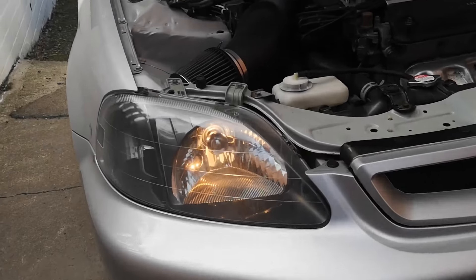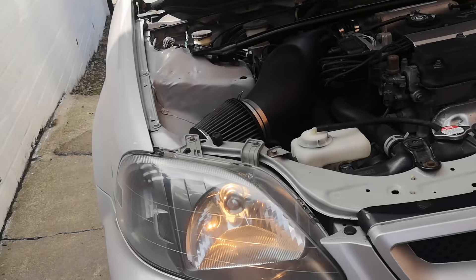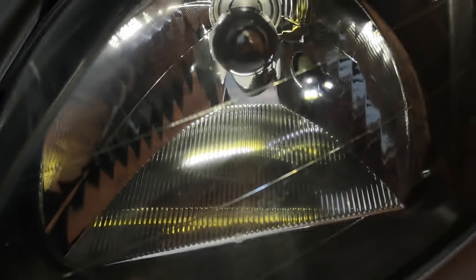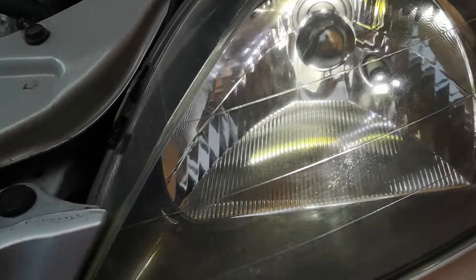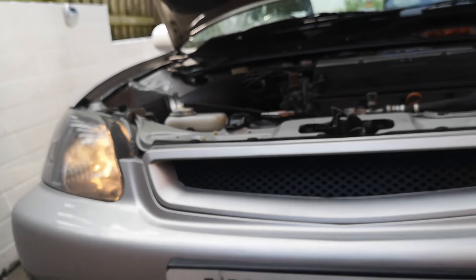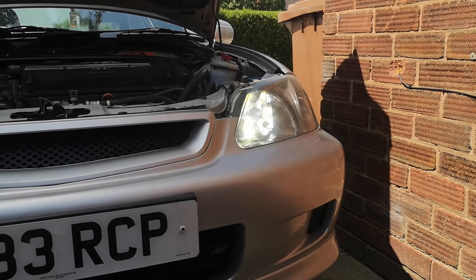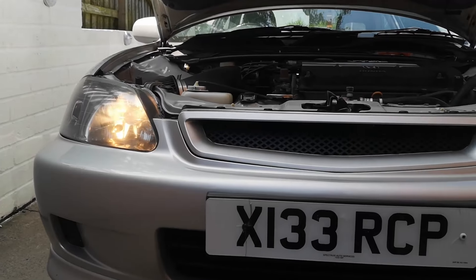It looks so good in comparison — old yellow crap, and the sidelight bulb as well. And the new one — look at how good that looks, bright bright white. The sidelight has a tint of blue and a tint of yellow, it's all mixed up, it's weird, but they are bright bright white, especially when you compare them side by side. Look at that old yellow versus pure white. Absolutely mint — in the non-sarcastic sense.